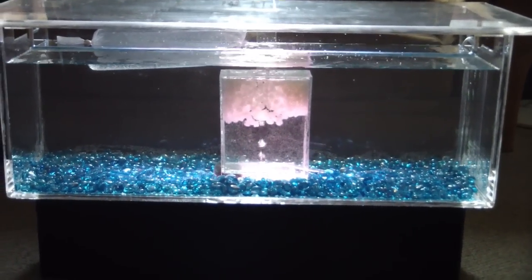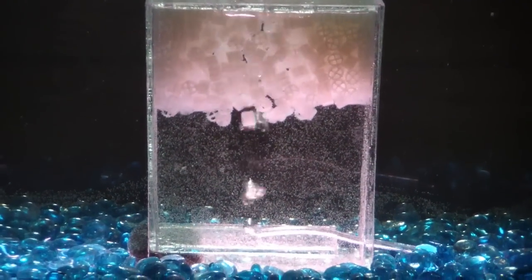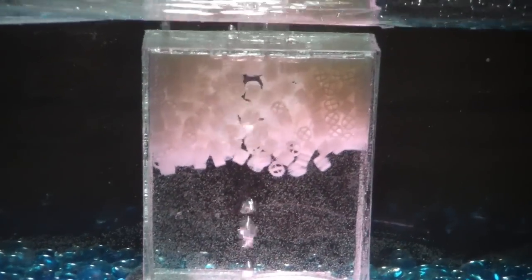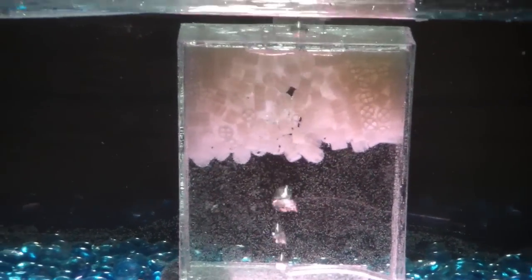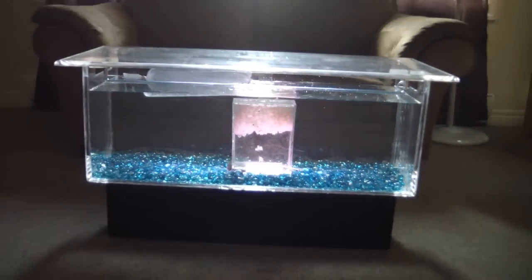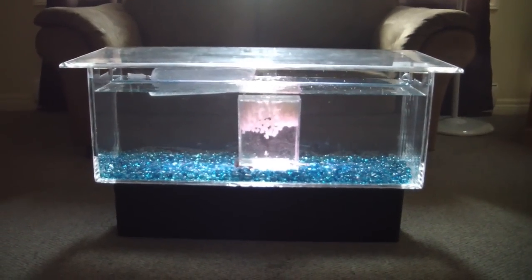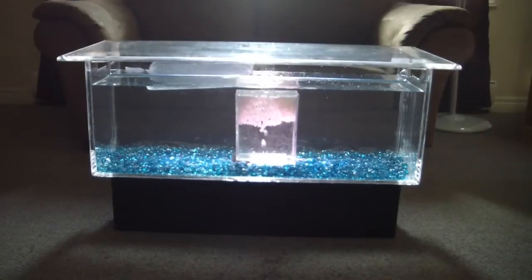The tank is now filled with water and the filter is installed. The K1 Kaldnes media is not 100% fluidized yet — within two to three weeks it should have enough bacteria on it to fluidize and fill the entire chamber. I'll do an updated video eventually on the entire setup and you'll see it completely fluidized at that point. The tank is done; I just have to release the fish that's floating there. I'll give you some views at night time as well as throughout the day.